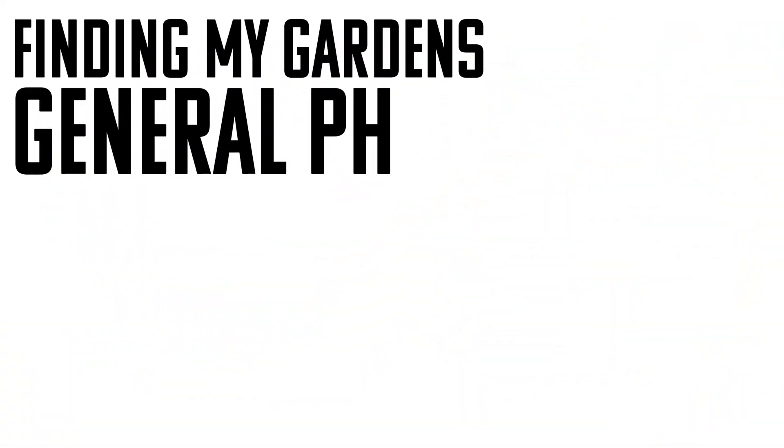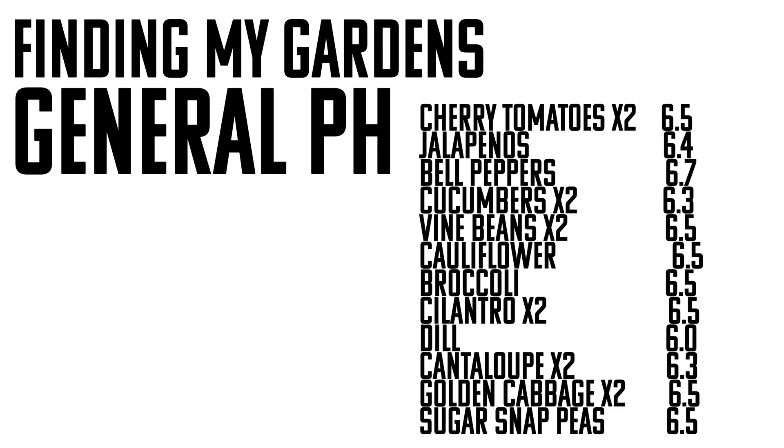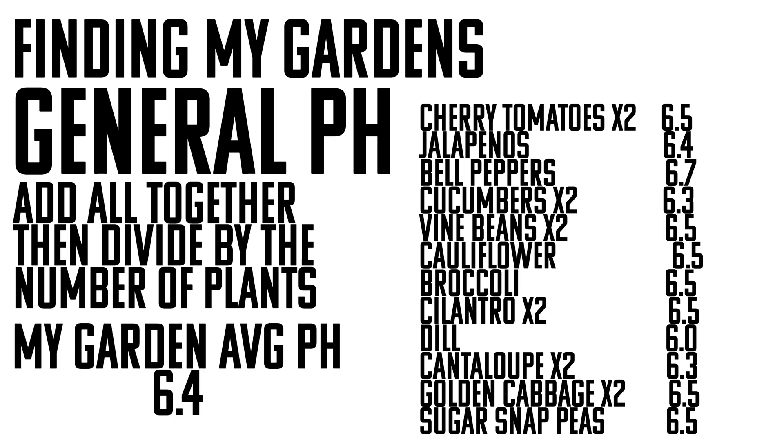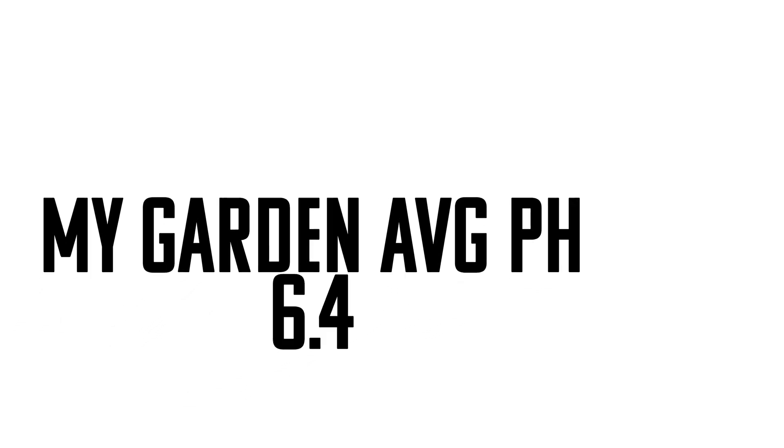The first thing that needs to be established is a general pH for your garden. A lot of people say a pH of 7.0 is a great general pH and you can't go wrong with it. But I actually prefer to come up with my own average hydroponic garden pH. Using my last tower garden build as a blueprint, I averaged the preferred pH for each plant, added them all up, and divided by the number of plants — coming up with a garden average of 6.43, so about 6.4. I recommend you do the same to figure out what your garden's pH should be.